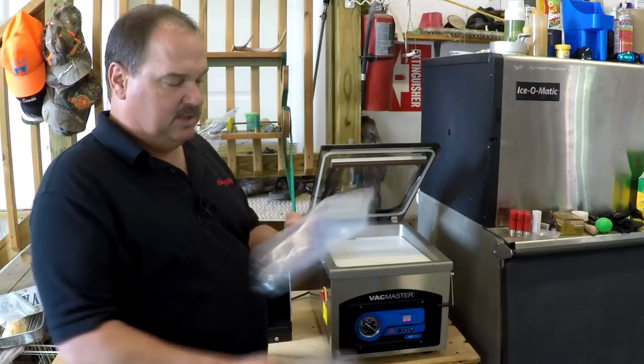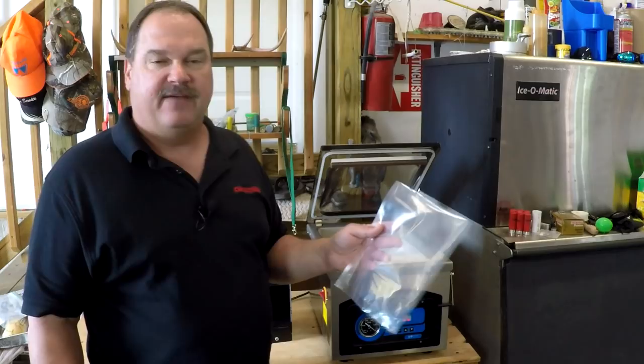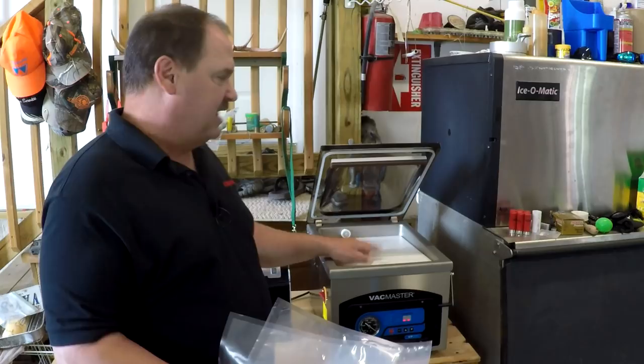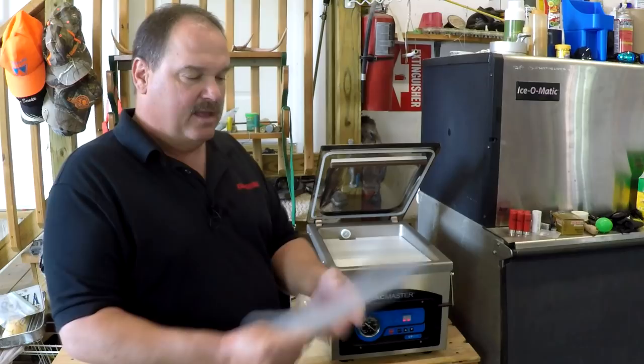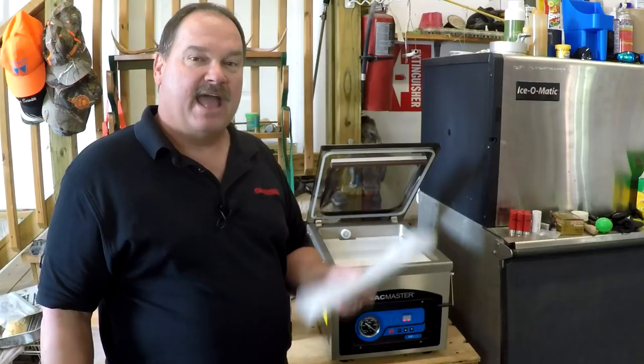The chamber models utilize non-textured chamber pouches. These bags are really inexpensive — literally just a few cents a piece. They're purchased by 250, 500, or 1,000 count boxes. They come in all different sizes and shapes, and they don't require texture for this machine to work. Because this machine is evacuating the air out of the entire chamber including the bag, I don't have to worry about texturing or water and moisture. But if I run out of bags on a Saturday, I can run to Walmart, buy any of the textured stuff, and it works just fine in this machine.